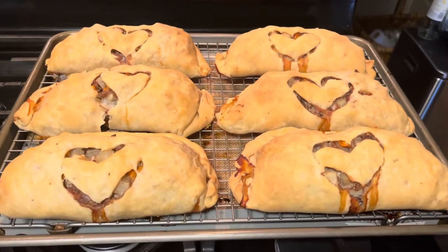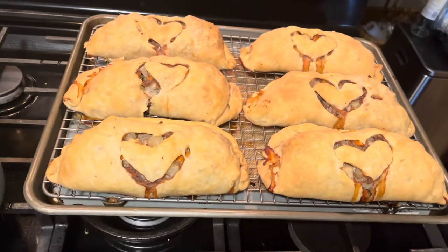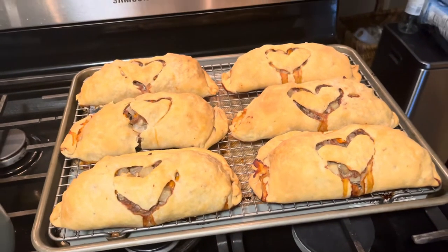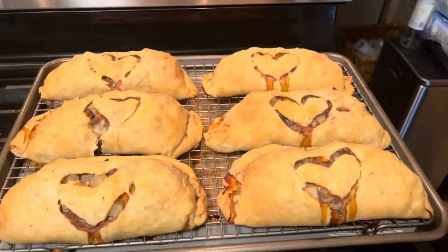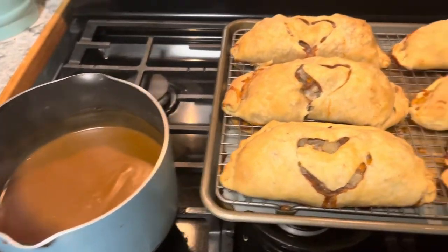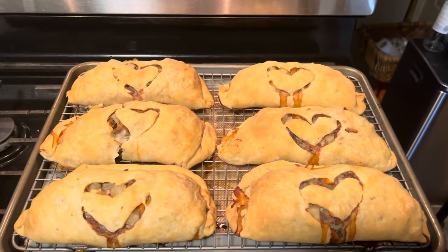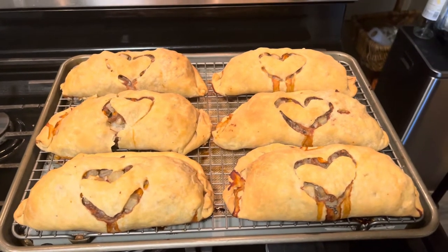All right, here they are out of the oven. Now let's talk about the big debate with pasties: you are either a gravy-on-your-pasties person or a ketchup-on-your-pasties person. You can clearly tell what I think the right answer is. Leave a comment below and let me know — ketchup or gravy — and I'll be right back with Tom for a taste test.